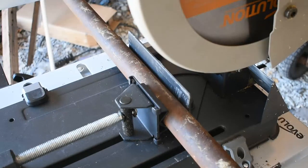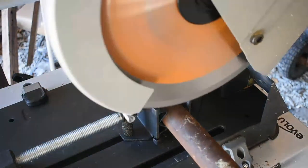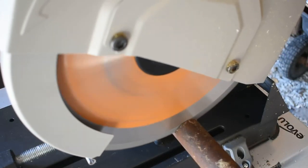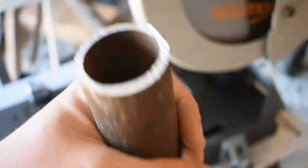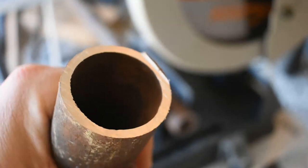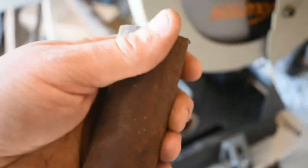I know I said wood would be the last test, but let's go ahead and try this piece of old electrical conduit. That was a pretty thick piece — minimal cleanup work required. Very pleased.